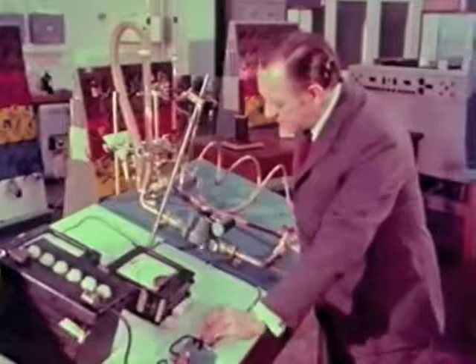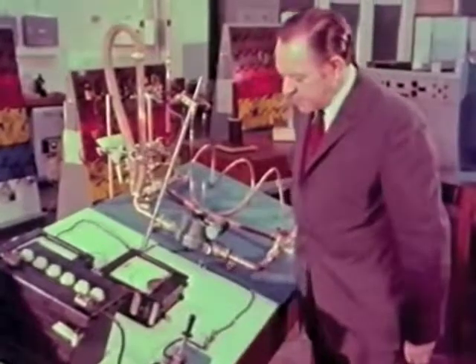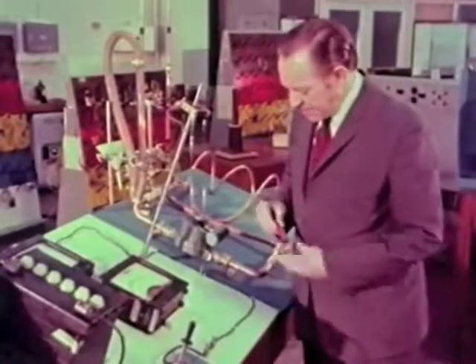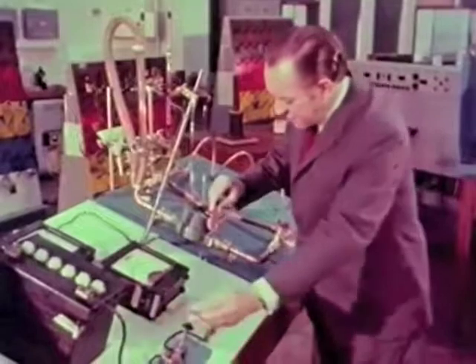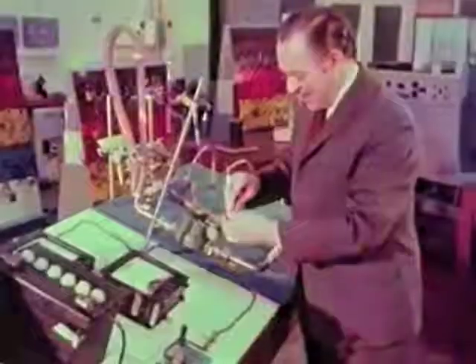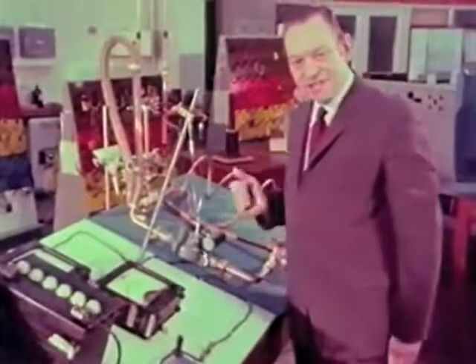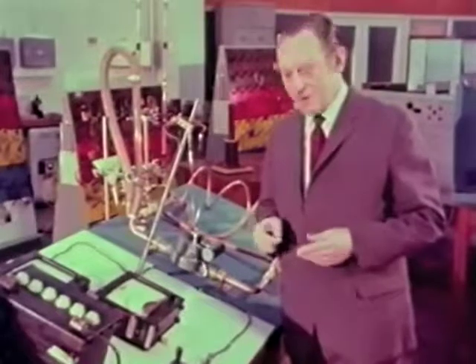I mustn't leave the current on for too long, otherwise I shall burn out the tape — it takes about 20 amps to do this. Now I'm going to try something different: I'm going to hold a bar magnet alongside, and this time when I switch on, something very different occurs. And of course there's no equivalent of this in the water circuit, unless I can get hold of a water diviner and his hazel twig.